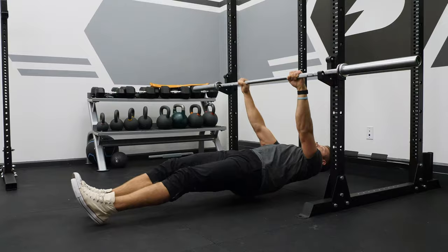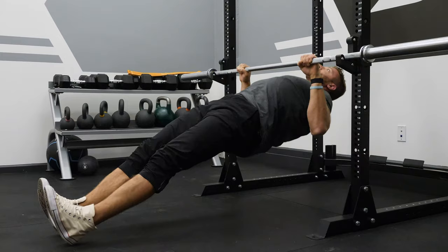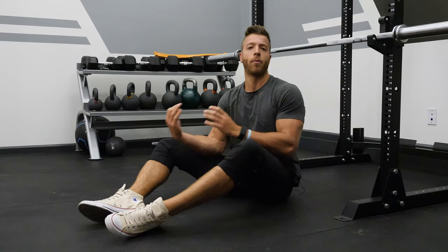One important cue to remember is to lead with the chest and not with the hips — you don't want your hips extended up while trying to row, as that's going to shift your mechanics. Lead with the chest. It's also worth noting that most folks will benefit from putting a squat pad on the bar to make contact there, as getting all the way to the bar with the chest can be uncomfortable, and the pad limits that extra range of motion that causes discomfort for a lot of people.